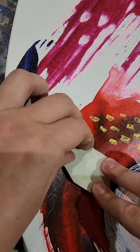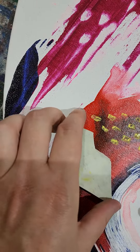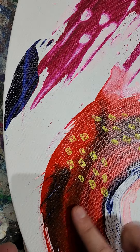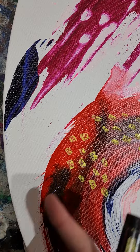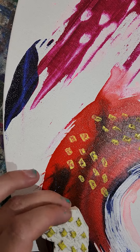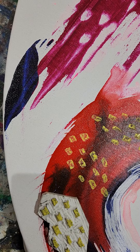I painted this a few weeks back with high flow acrylics — they're nice and shiny on the canvas, turned out pretty cool. And then I just did some scratching into the wet paint. Let me know what you think!